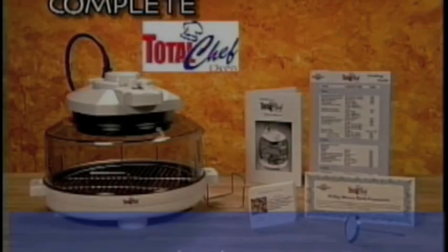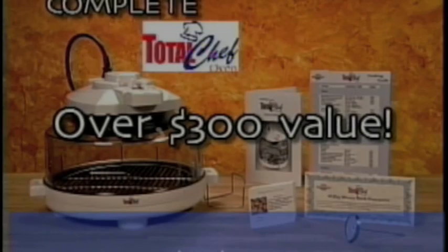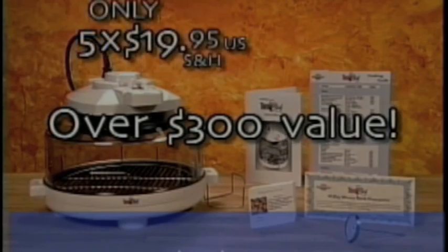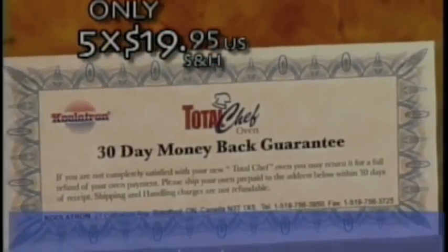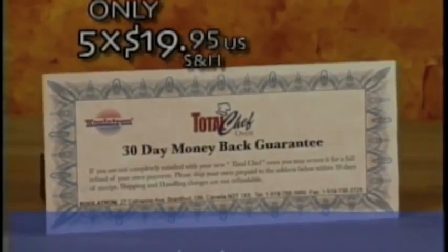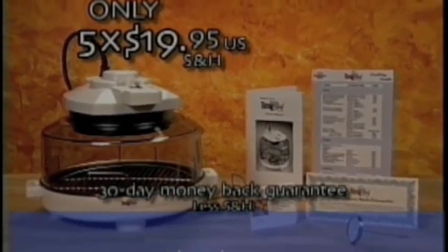The complete Total Chef — a very special television package worth more than $300 — is available today for only five easy payments of $19.95. Total Chef also comes with a 30-day money-back guarantee. If you're not completely satisfied, return it within 30 days for a full refund of the purchase price.